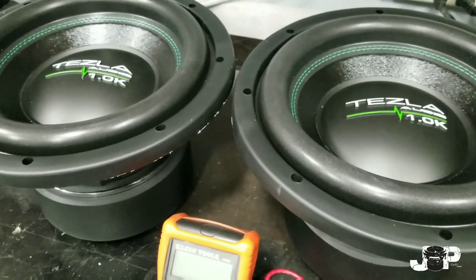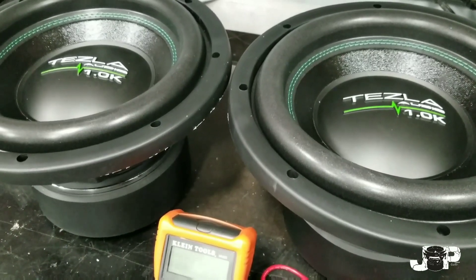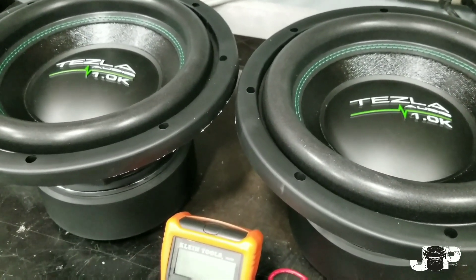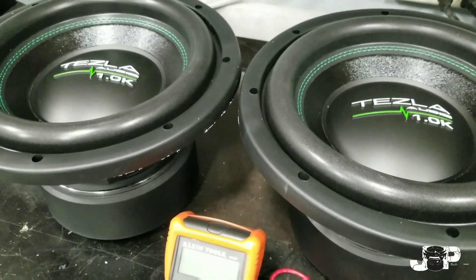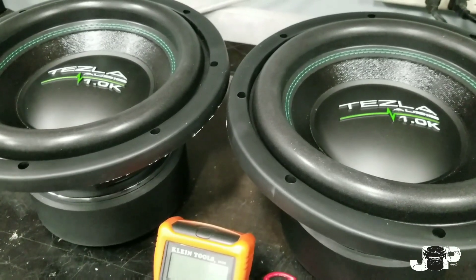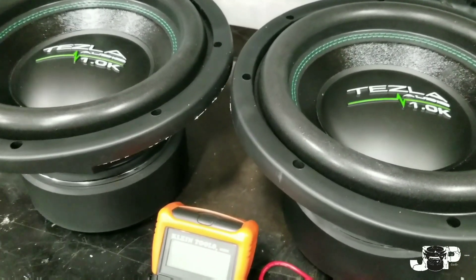You can have them out of phase and then it doesn't sound right. The resistance load could be too high and then you're not getting the right amount of power going to these subs, so you're gonna be underpowering them. They could be too low and then you could burn something up on the amp, damage your subwoofers, and that's just gonna be a bad day. So it's really important to know how to wire these subs up and how to match them to the right amplifier.